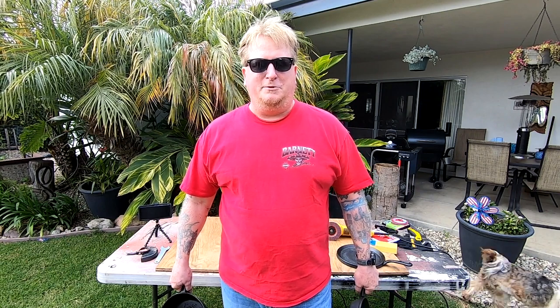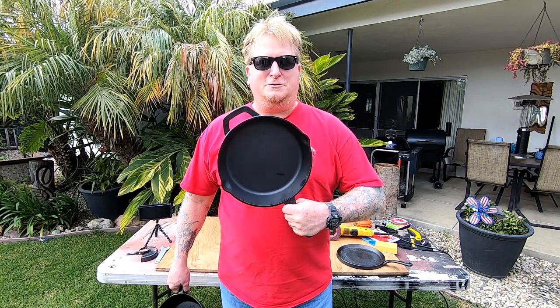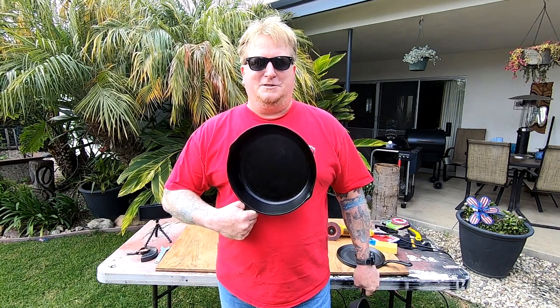Hey, welcome back to the channel. If you're new, my name is Todd and this is Greenhorn BBQ and Beer. Today we're going to show you how to take a cheap Chinese knockoff of the traditional American cast-iron skillet and make it look like a well-seasoned vintage piece.